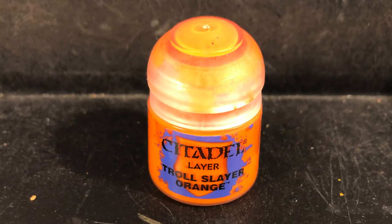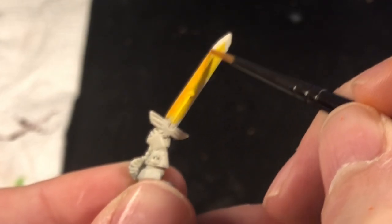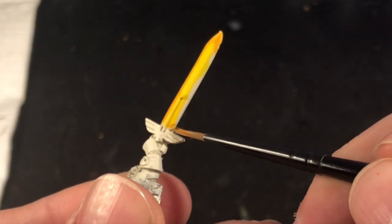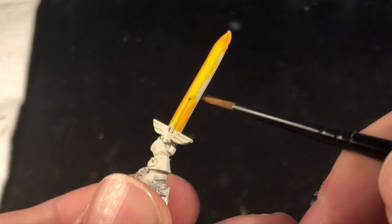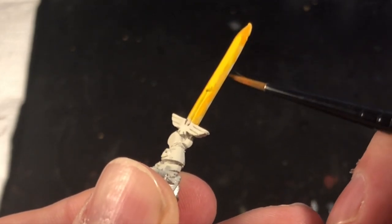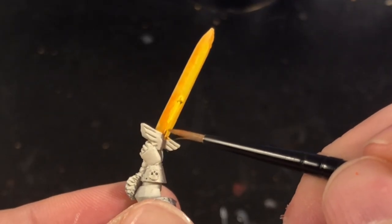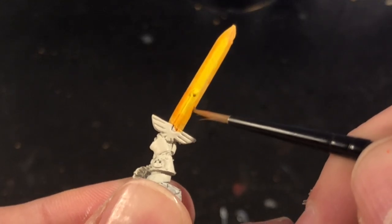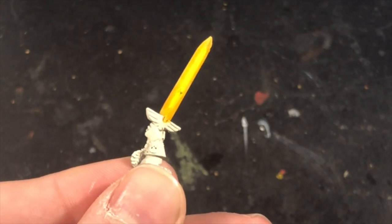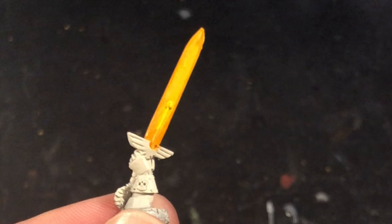Once the yellow was on, I then took Troll Slayer Orange and proceeded to paint around the edges, covering the areas where I had not covered in yellow. Once this was done, the entire sword is covered in paint — yellow in the middle and orange around the edges. You don't need to be particularly neat with this or blend it particularly well, because the look we're going for is a jagged fiery look, and the uneven effects really help get the image of fire and flame across.